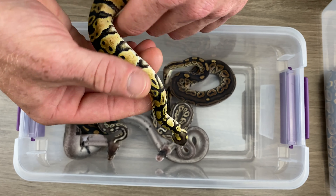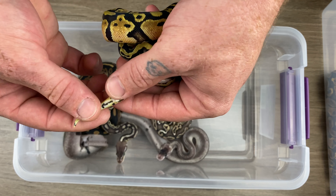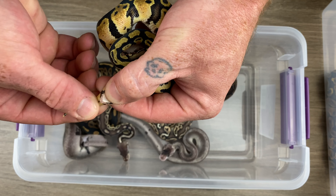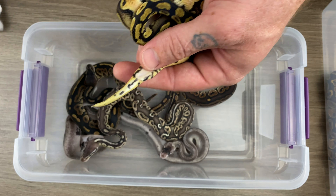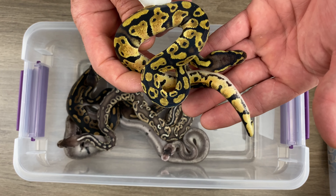She? Let's check. Yep, she. Girl. That's what I'm talking about. Well, she will be available.